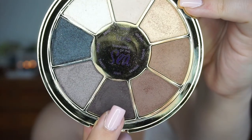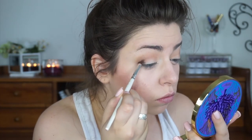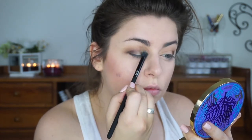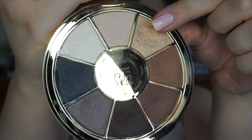Then I used the shade 'Siren' — the deepest brown — to deepen out my outer corners with a pencil brush, and went back in with the crease brush to blend everything out. Then I took the shade 'Sunset' on my finger and packed it all over my lid. For my lower lash line, I did the same thing — two lighter brown shades, keeping the deepest on the outer corner, then buffing Sunset along my lower lash line as well.